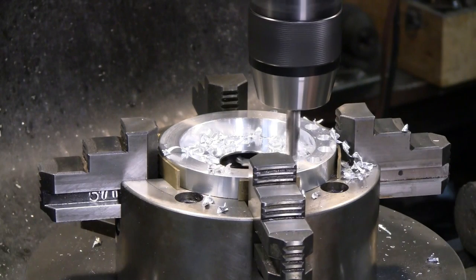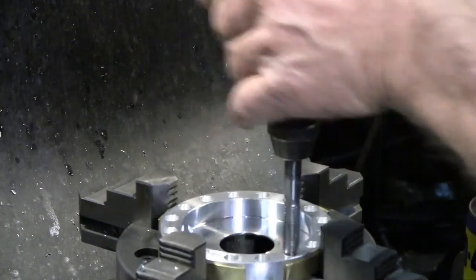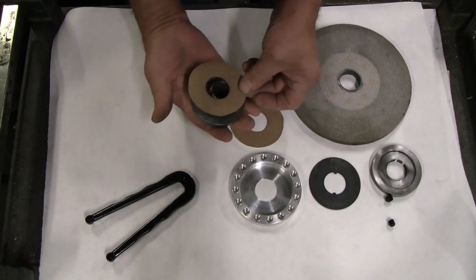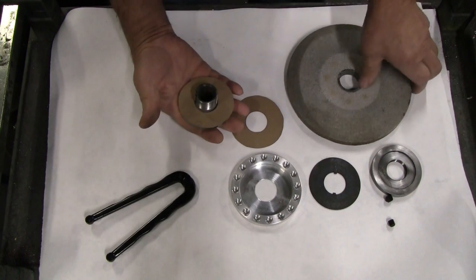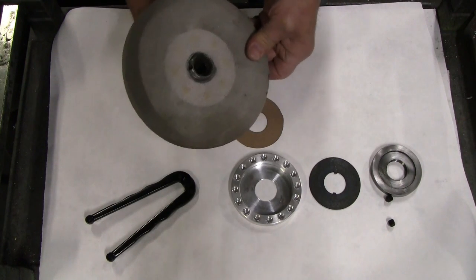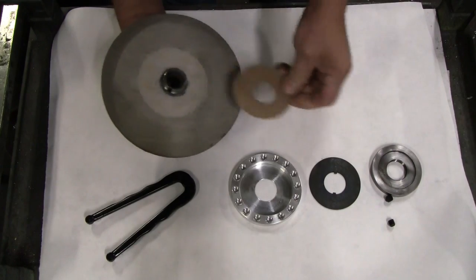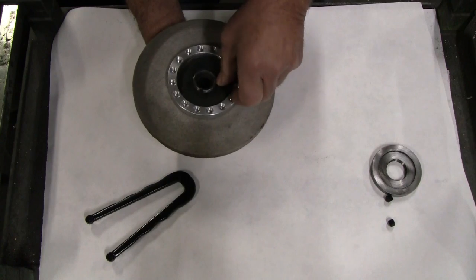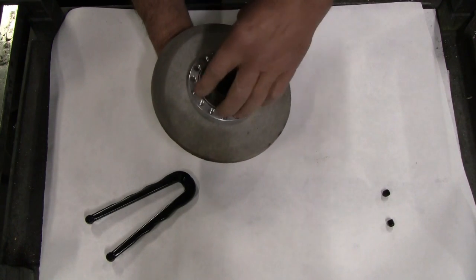Then I took it to the milling machine, put it on a rotary table, and drilled and tapped 16 three-eighths by 16 holes for set screws to use as balancing weights, in the manner of the Kinetic Precision ring. This bolts on with the wheel — when we put the hub together, we put the wheel on the hub, put the balancing ring over the hub, and then follow with the washer and the nut.